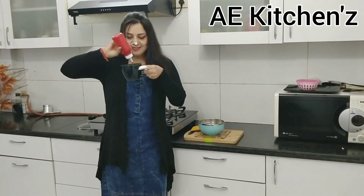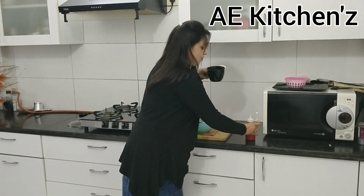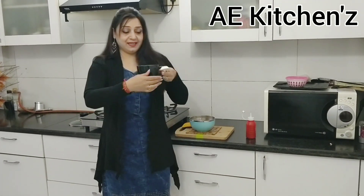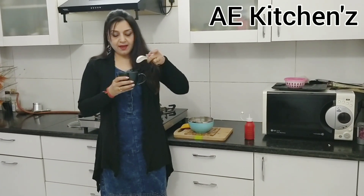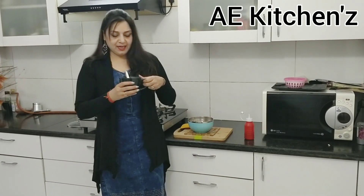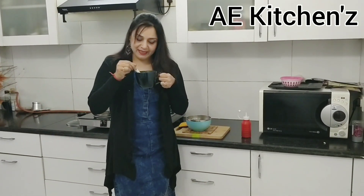A little tomato sauce which will enhance its taste and it will be a great taste. If you have a choice, if you like it, then you add it. This soup is a great taste.